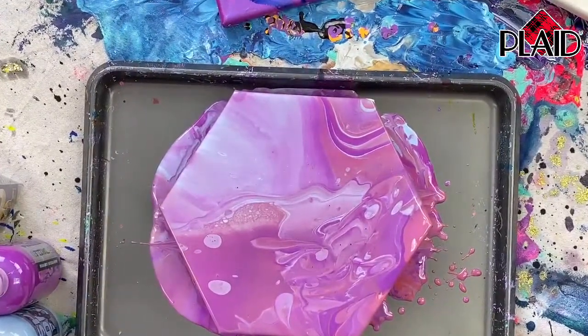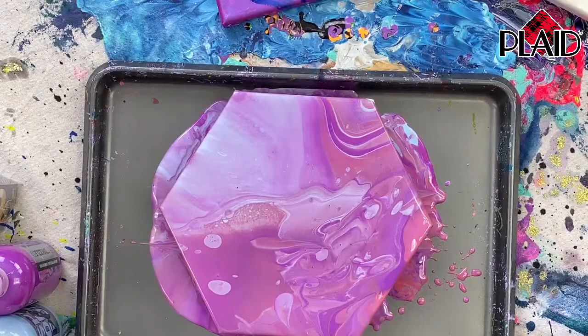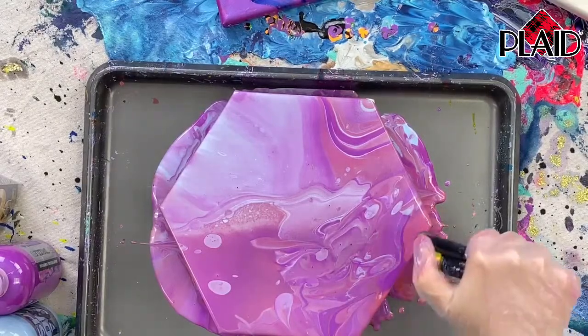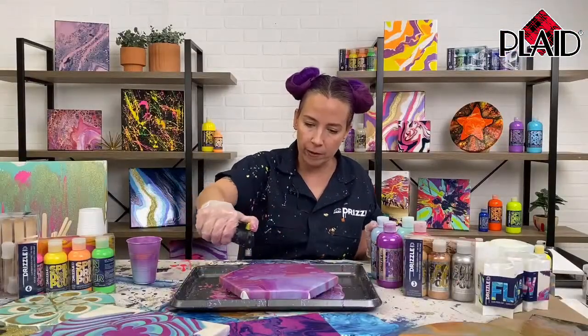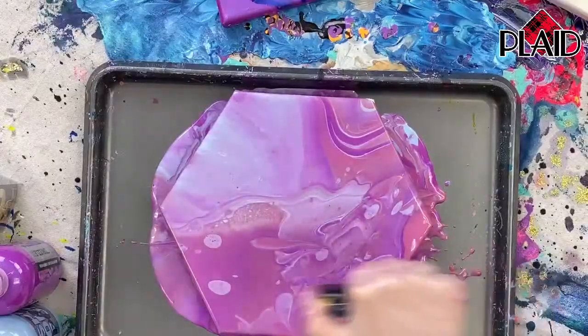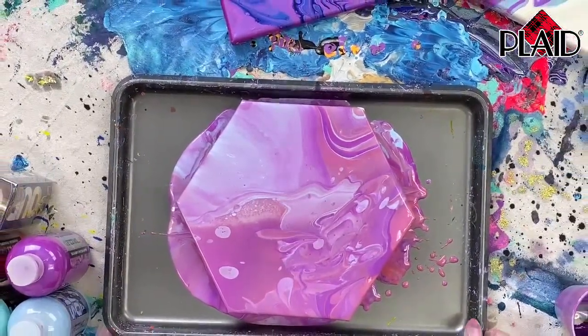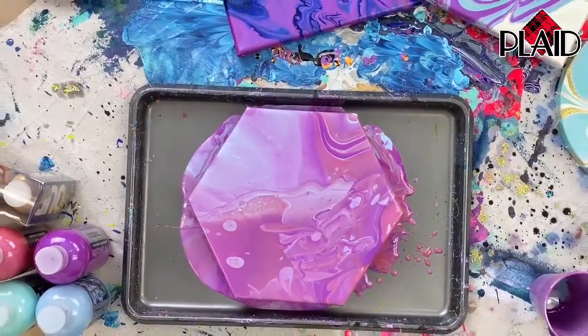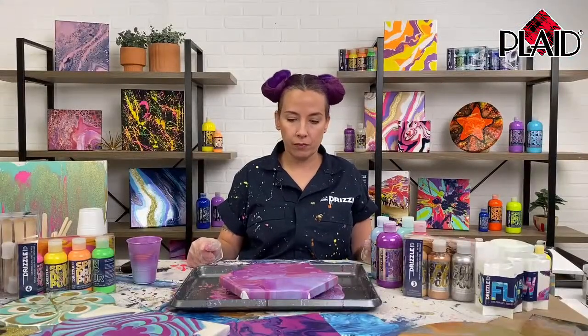One tip we like to talk about is using a butane torch. You can use this to get out the bubbles. Bubbles aren't a huge issue with paint pouring because it's so fluid, and a lot of times the bubbles come out with the pour. But if you want to quickly get rid of the few that remain, you can use a butane torch and they are gone just like that. We formulated FolkArt Drizzle so that your colors don't muddy, but they do mix to create new colors, while remaining vibrant and poppy.